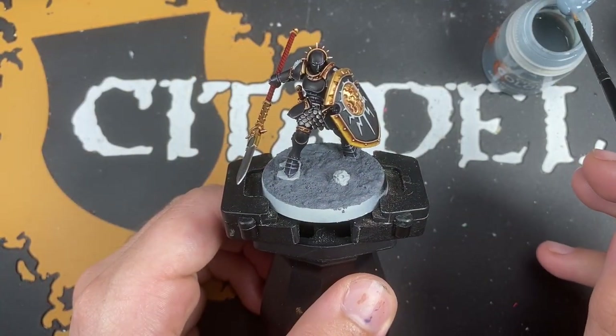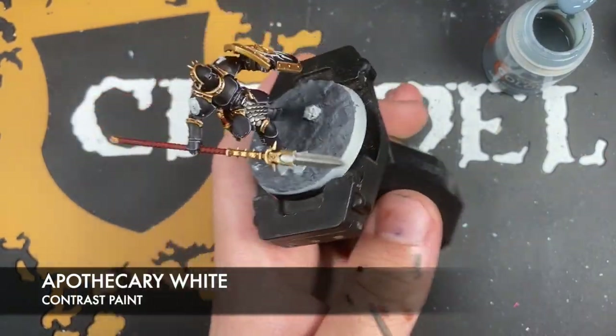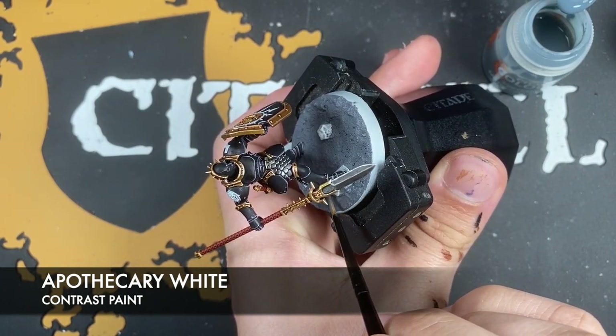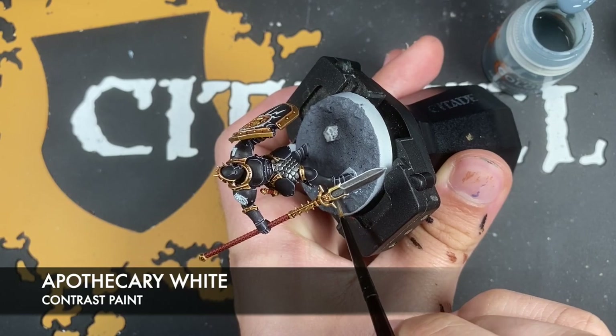With that done, what we're now going to do is we're going to use some Apothecary White to colour in the rock just here on which she's standing. You want this to be nice and bright.